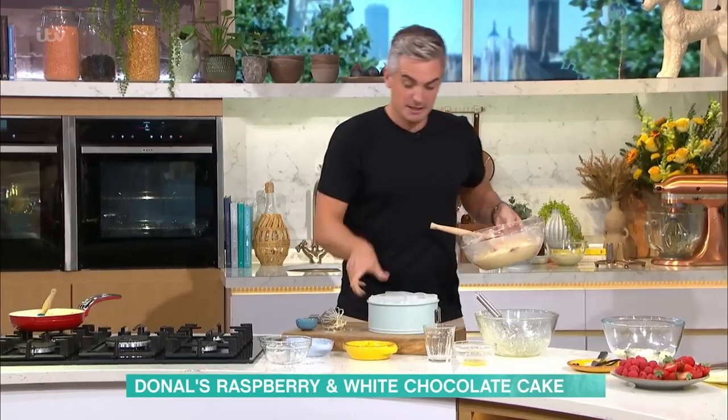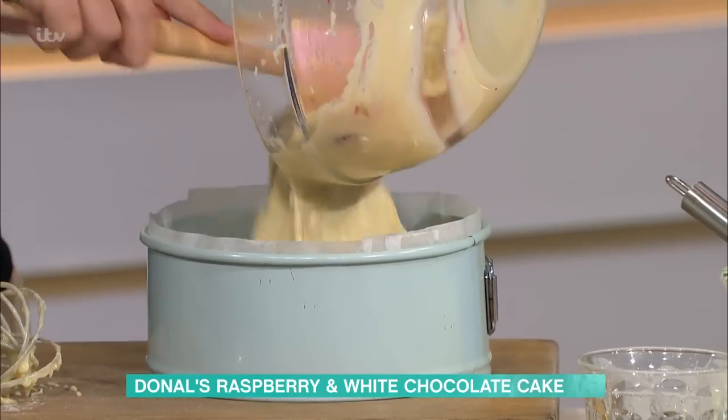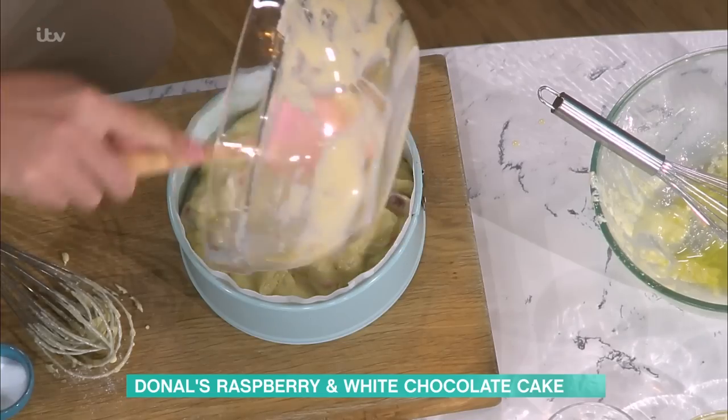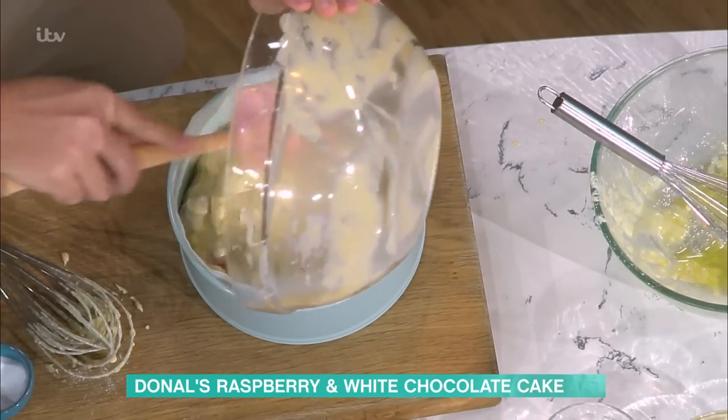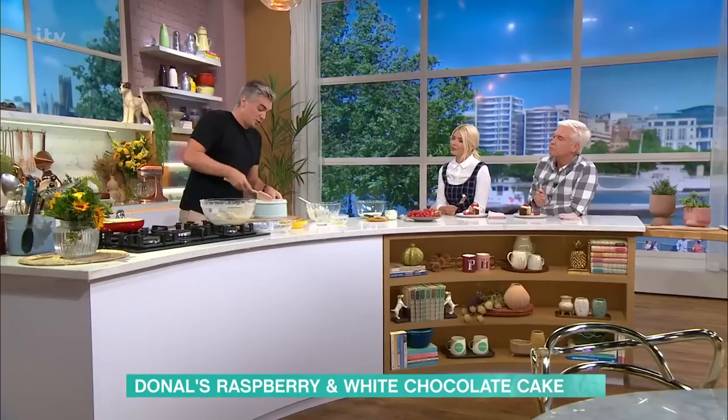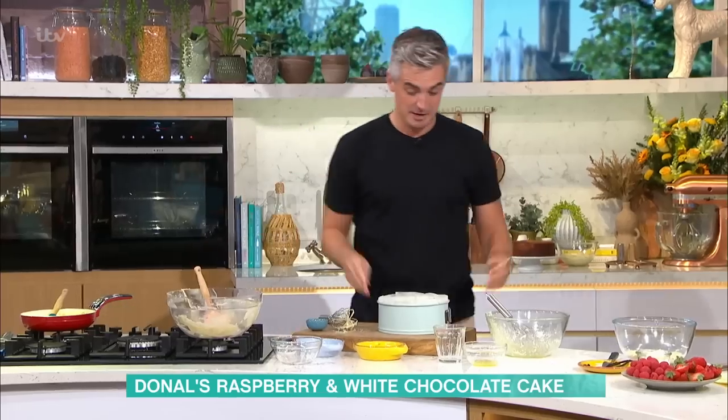Into a parchment-lined tin — we've got a springform base here — and you're going to cook this out. It's a long cook: 50 minutes in the oven, because it's a little bit more dense and you've got that ricotta mixture in there. As you pour that in, you've got this beautiful creamy mixture. It's going to cook at 180 degrees Celsius.